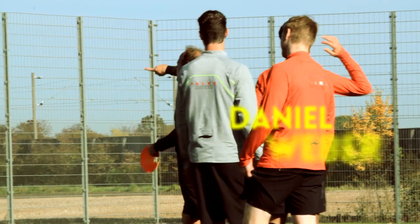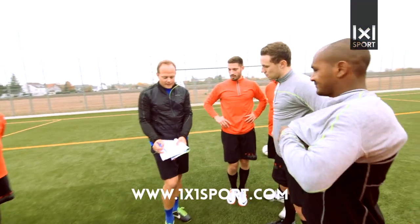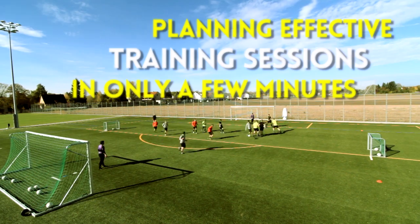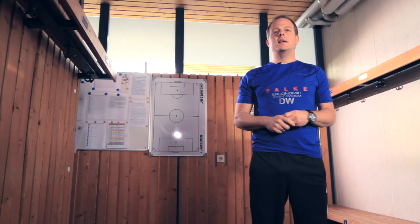Hi, I'm Daniel Wiebe. I'm a PE major and a football coach. This training video is the perfect guide for all coaches who want to optimize their players' fundamental technical skills.